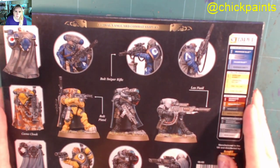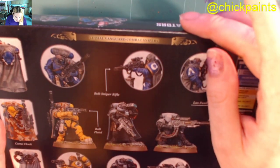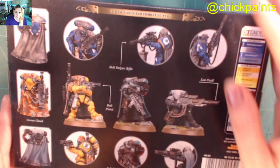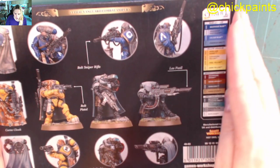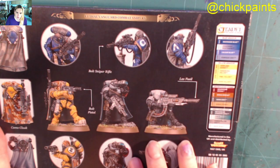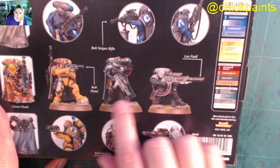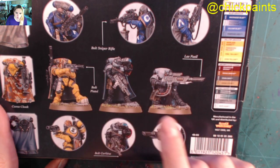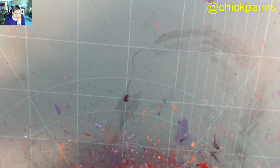On the back it's the usual back art — Lethal Vanguard Combat Snipers. I like the fact that we have the usual colour chart as ideas, some general ideas, the las fusil, side arms, and then there should be a bolt carbine.